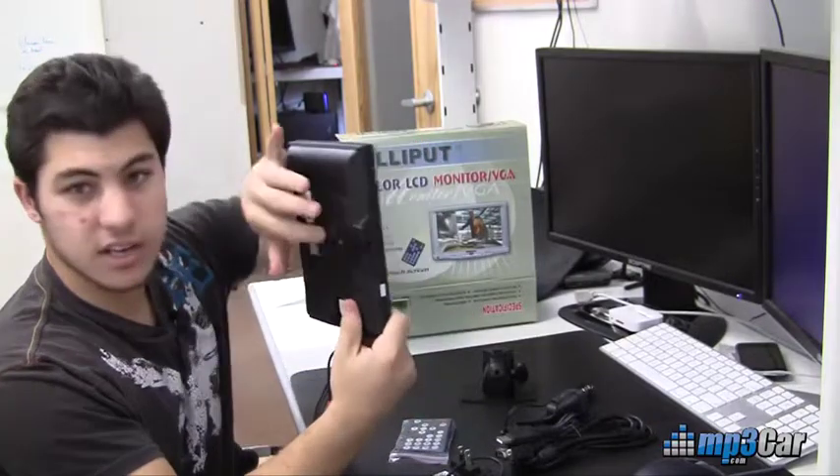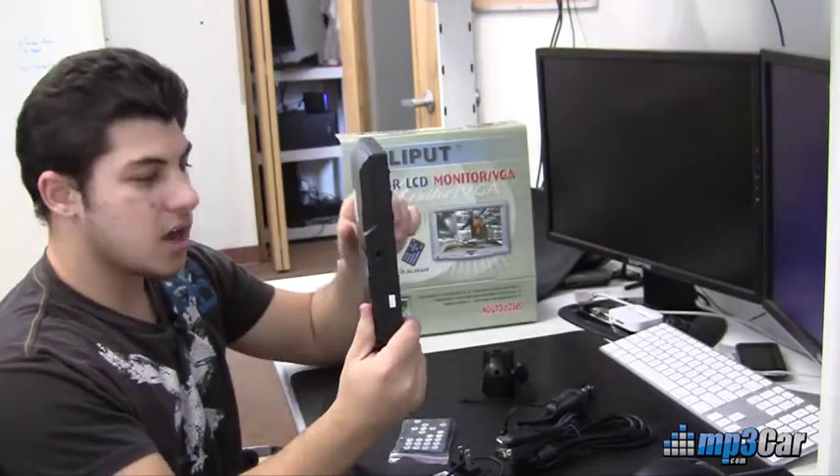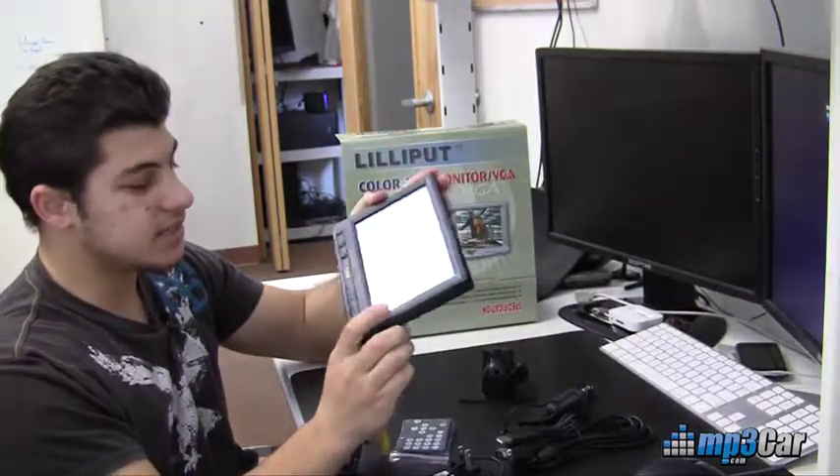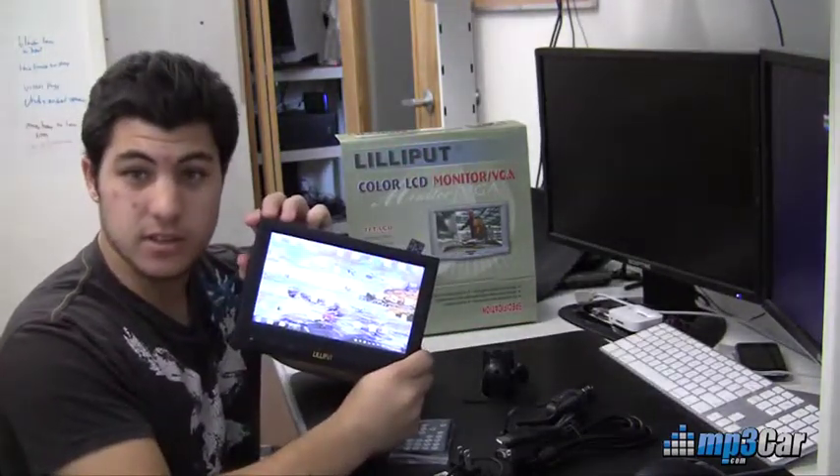This device also has a slot here, just like the 809, for plugging in any kind of other mounts, etc. So that is the Lilliput 889 widescreen touch monitor.